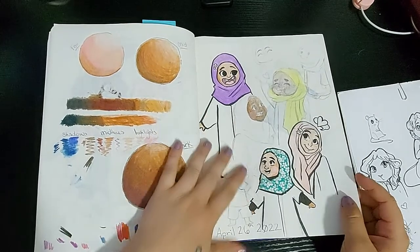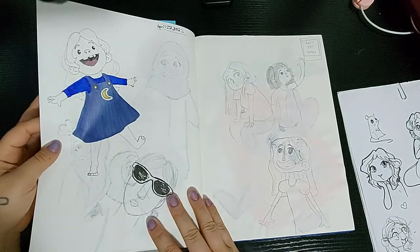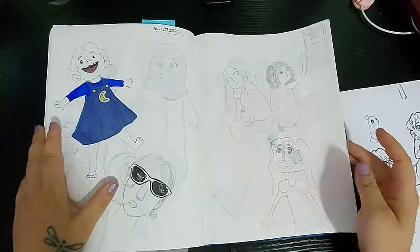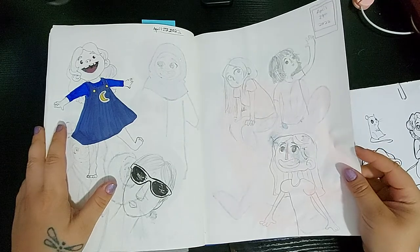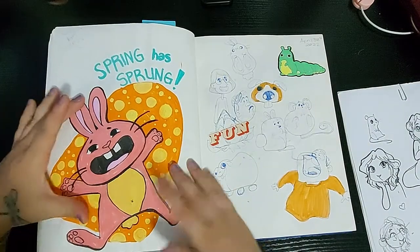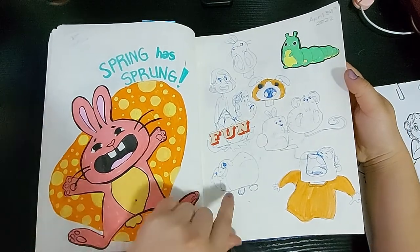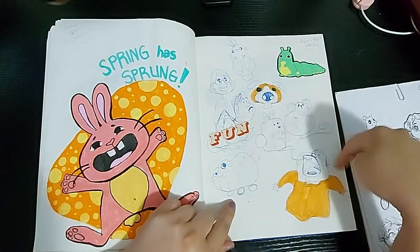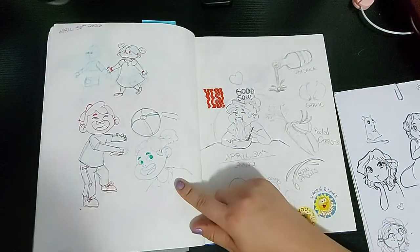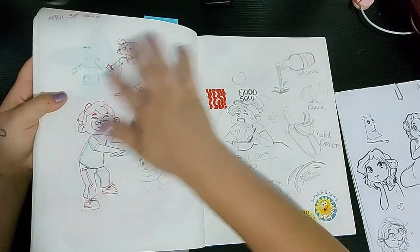I wanted to practice doing different ethnicities and things. And though I wanted to do the children's book, it's not going to happen even though I do believe it would be a good story. Spring has sprung — I guess this was probably the first day of spring and I was excited about it but didn't know what to draw. And then we have the art block page where the illustrations are not very good, but I needed to draw nonetheless.